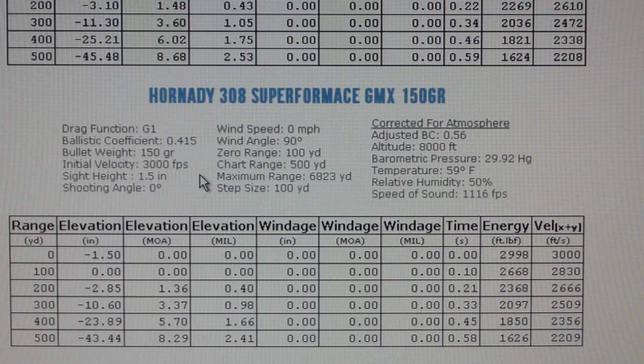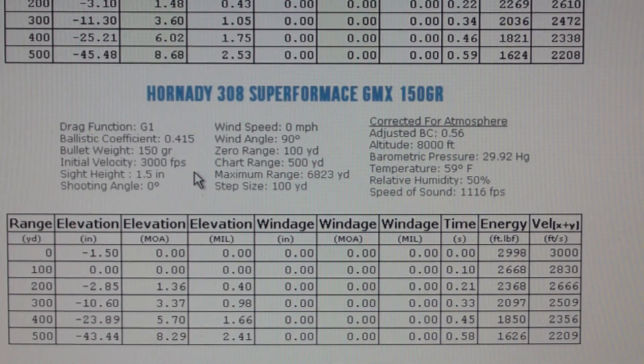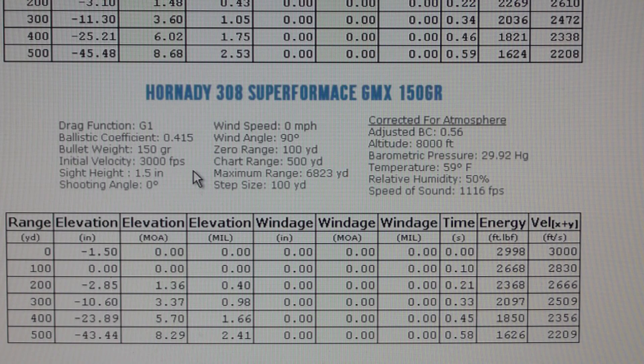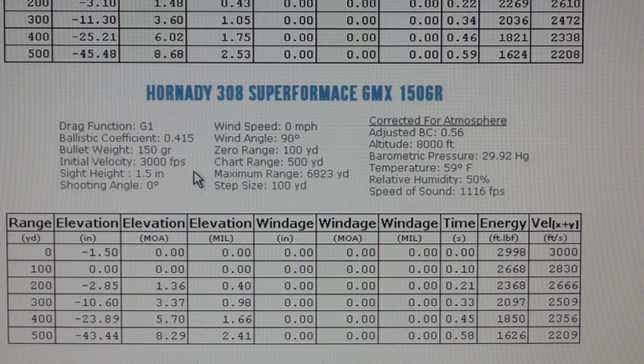The 308 bullet at 3000 feet per second is flying flatter than anything, and that's the formula — what kind of powder and how much powder. The book recommends several other powders but they don't give you that kind of performance. On this page for the Creedmoor it doesn't even recommend Varget on the 308.